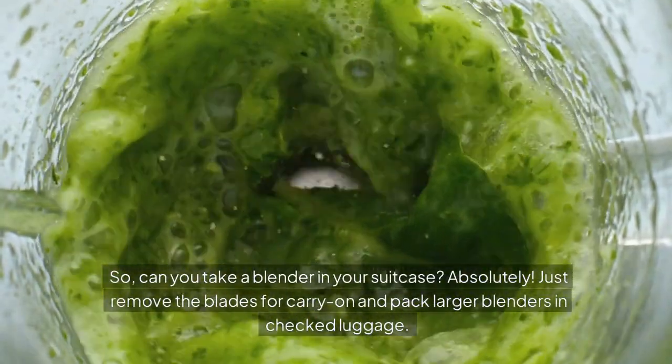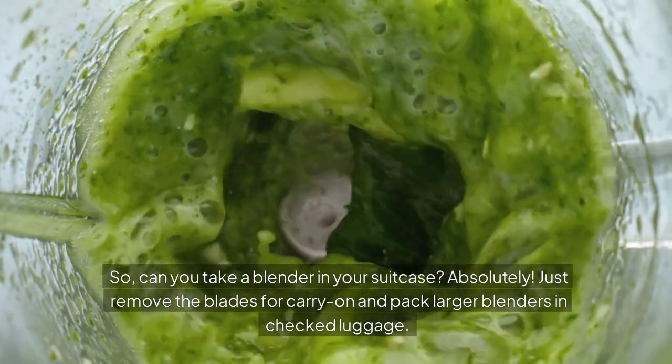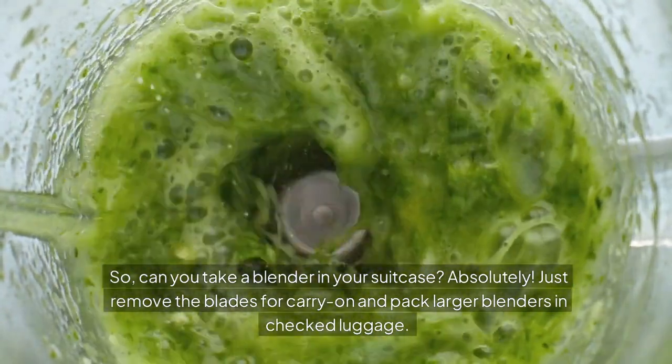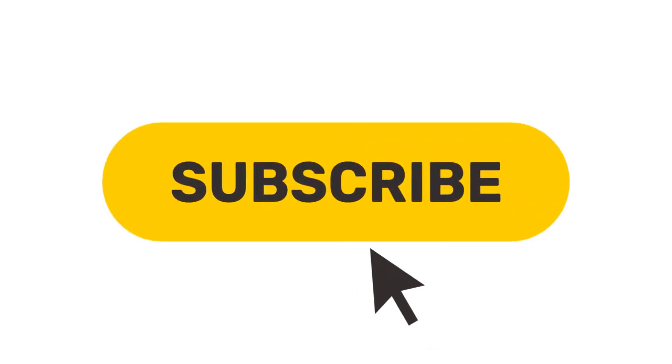So, can you take a blender in your suitcase? Absolutely. Just remove the blades for carry-on and pack larger blenders in checked luggage. Safe travels! If you found this helpful, don't forget to like and subscribe for more travel tips. Have any experiences with traveling with a blender? Share in the comments below.